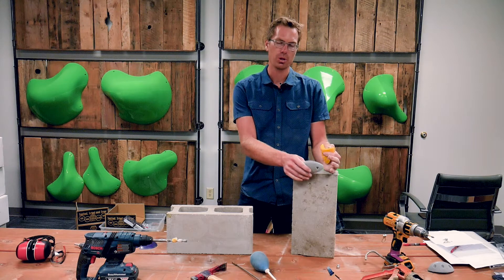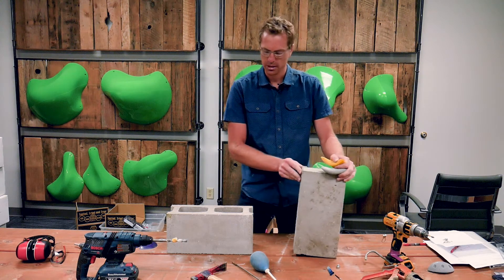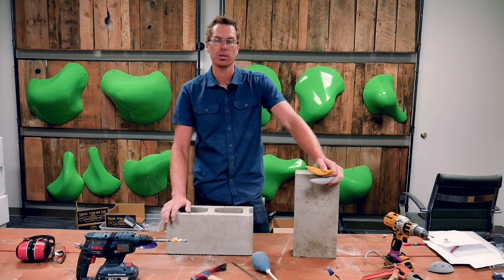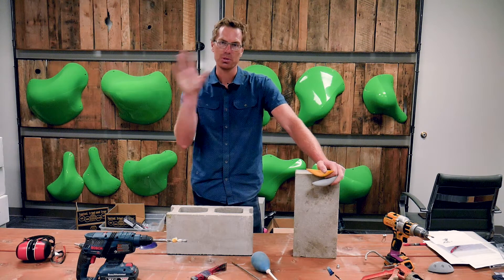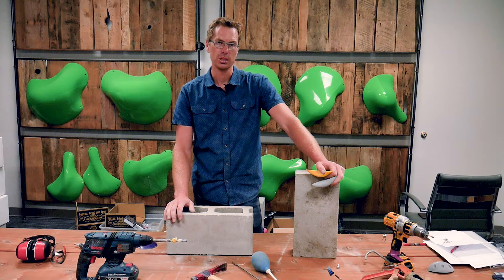Whether this is a brick wall in your basement, a solid block wall, a cinder block wall, or even a brick wall in older 1900s houses — like the limestone walls in basements that we've had people install climbing holds into.